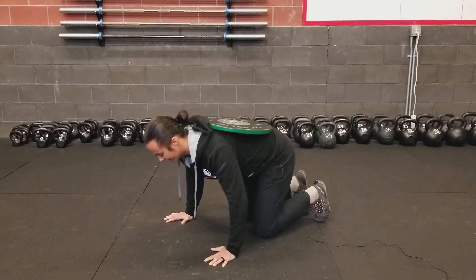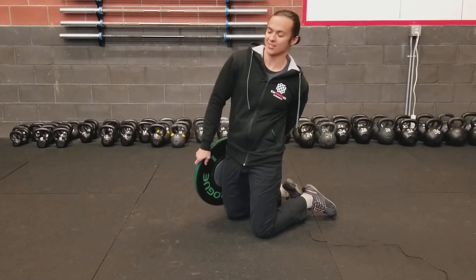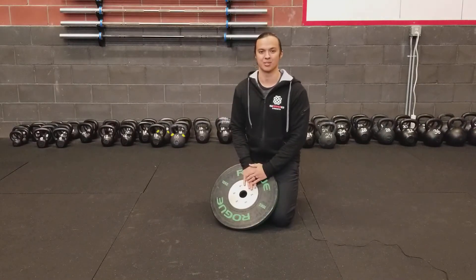Set your knees down, grab the plate safely so that you can lower it without breaking your ankles, and you have yourself the weighted push-up.